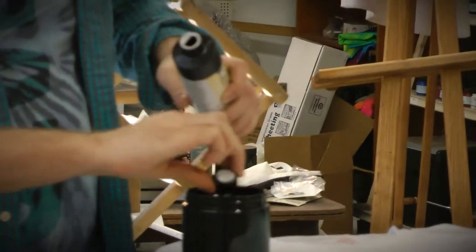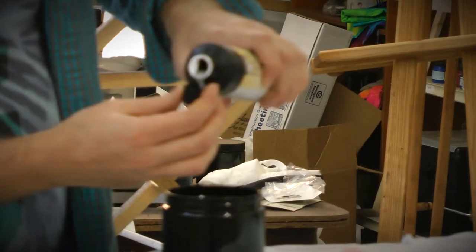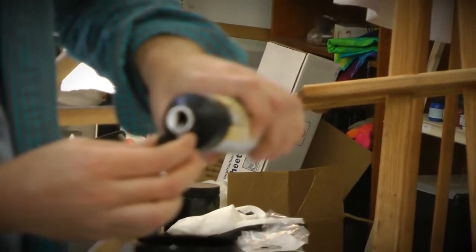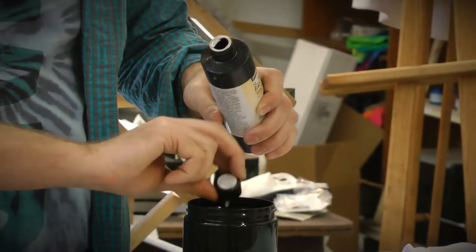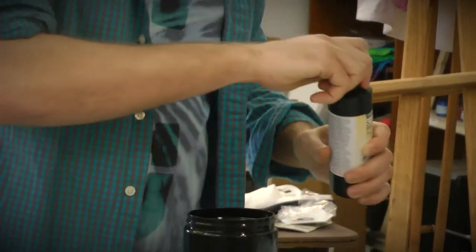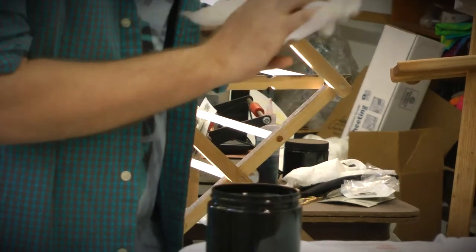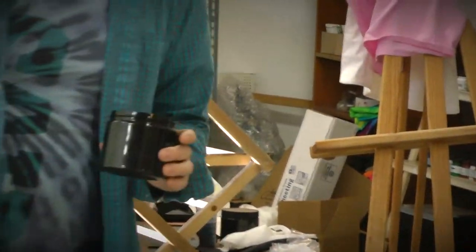One capful. Two capfuls. A little bit more. This is an entire four ounce bottle that I put in this opaque container — about two and a half capfuls to thicken. You can adjust that depending on what consistency you like to screen print.